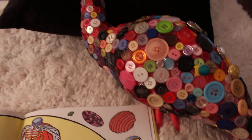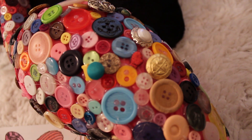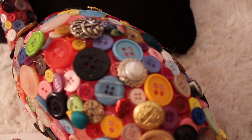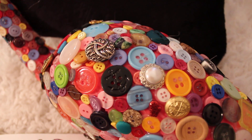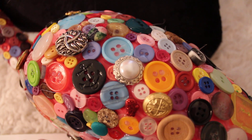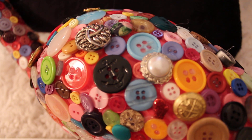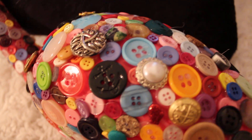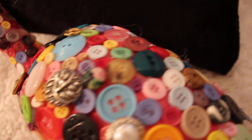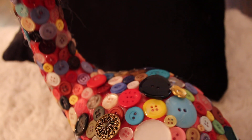That's the fun with buttons — they're all so different. Look at this gold button over here, and there's a silver one. There's a pearl one right there, and look at this one — it has an anchor on it! Can you see that? And that one has cloth. They're just all different. That's what's so fun about buttons.